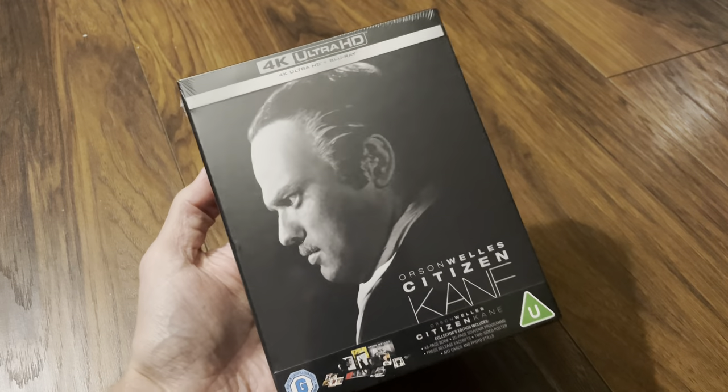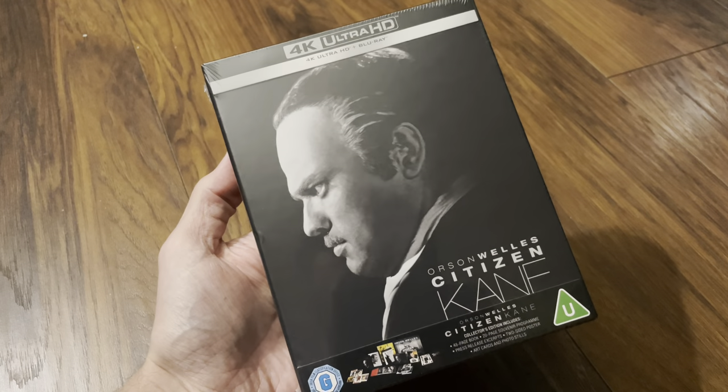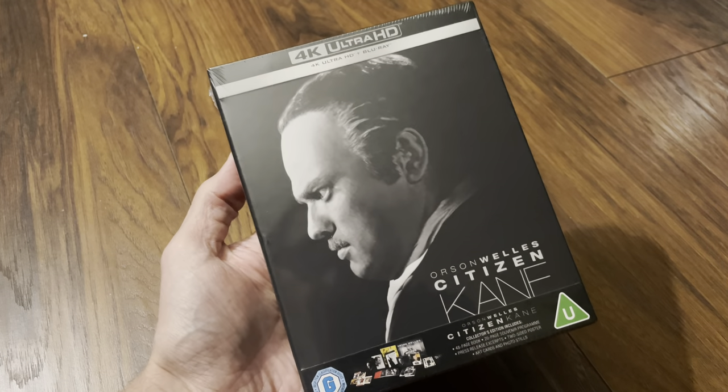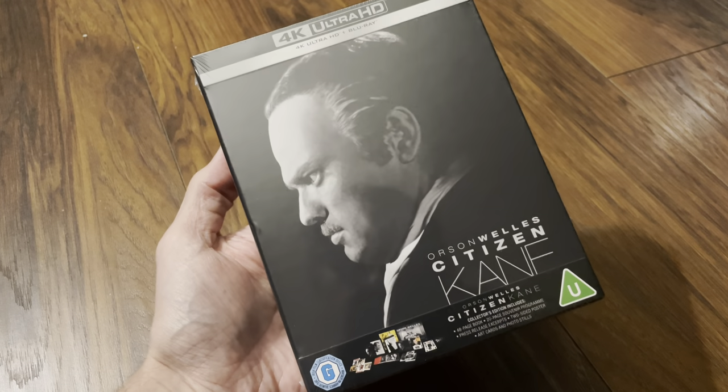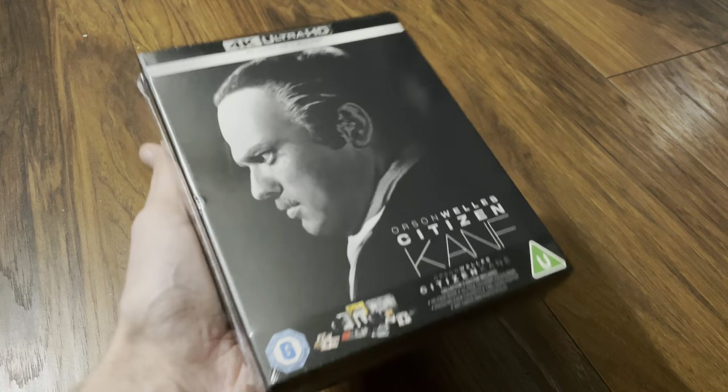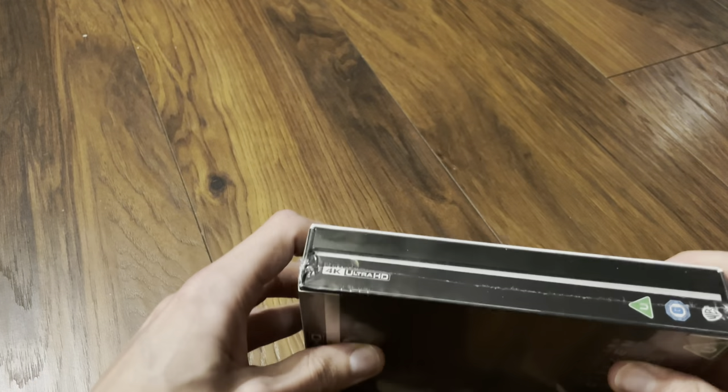Hello again and welcome back to the channel. Today I've got an unboxing video for the new 4K Ultra HD Blu-ray collector's edition of Orson Welles in Citizen Kane. This is from Warner Brothers and it's the UK release. So let's get this open.